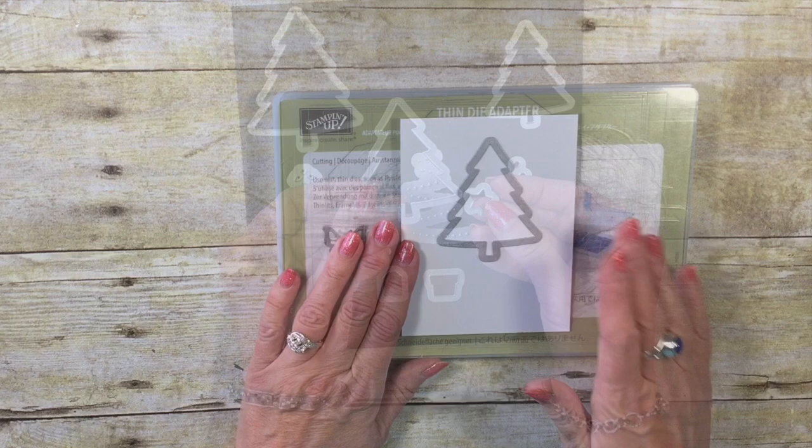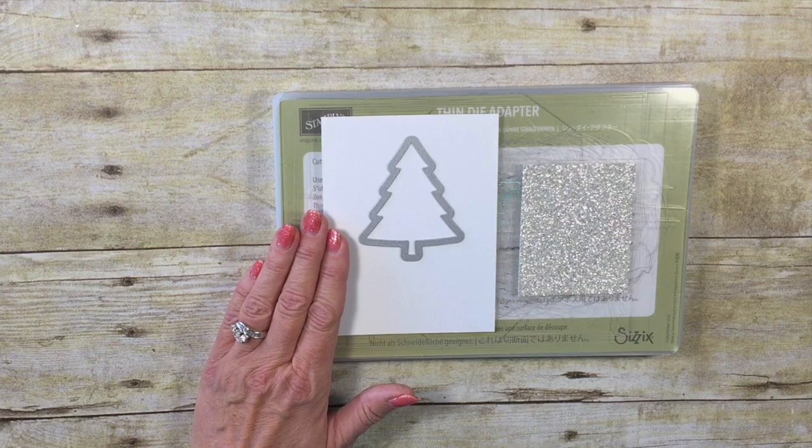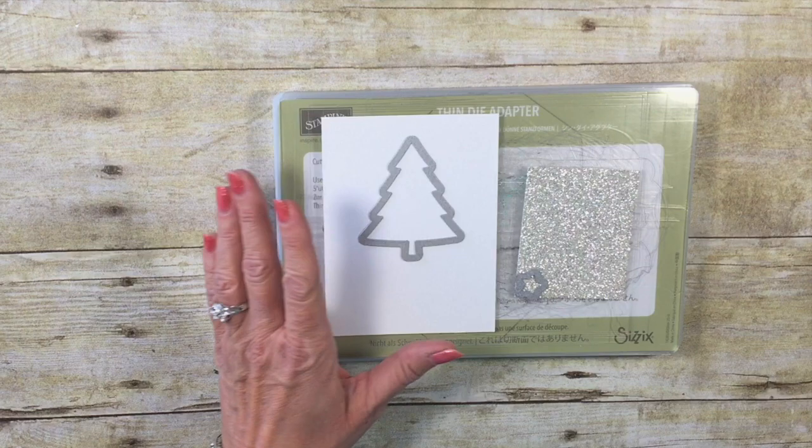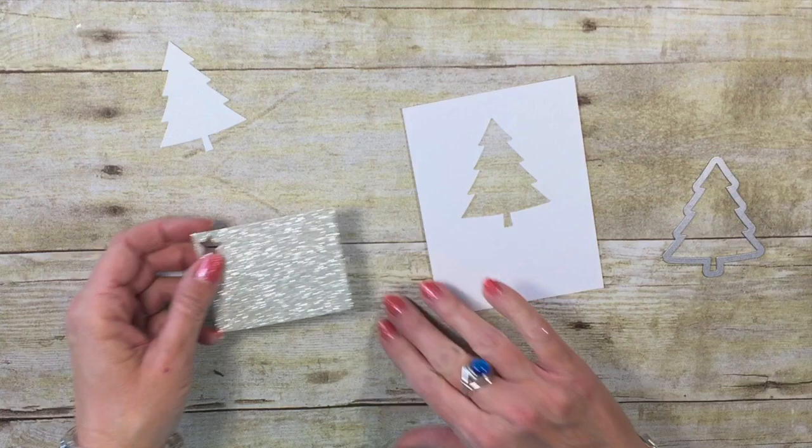We're going to be using the medium Christmas tree and also the star. Let's go ahead and take one of our pieces of Whisper White and I'm going to put that Christmas tree — I probably got myself about three quarters of an inch from the top. I'm also going to come in with the silver glimmer, and I'm going to take that little star and get it way down in a corner so we can run both those through at the same time. Let's run this through the Big Shot. There's our tree, and there's my star.